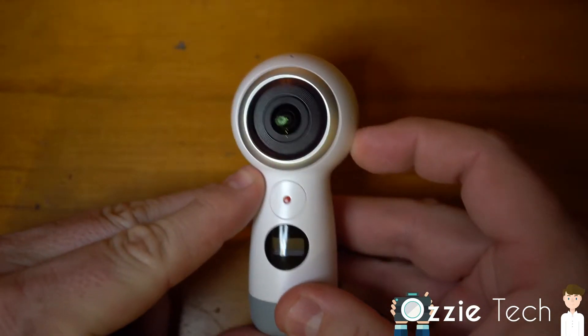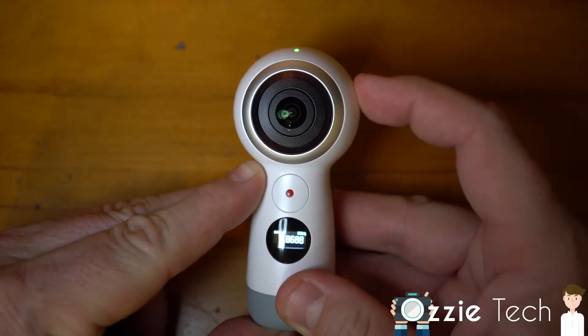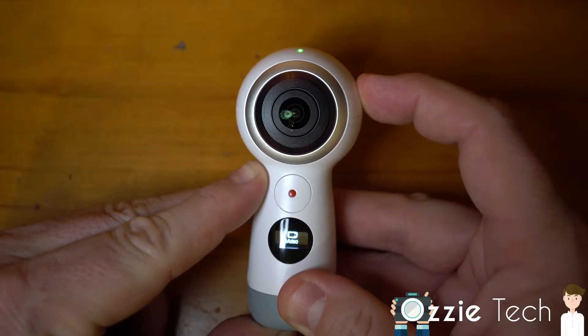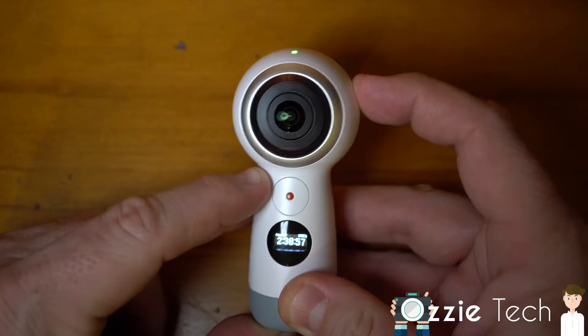We have the power button and the menu button. By holding in the power button you'll turn it on — makes a nice little sound. As you press the menu button, different options come up: video, photos, time lapse, and then you go to settings.